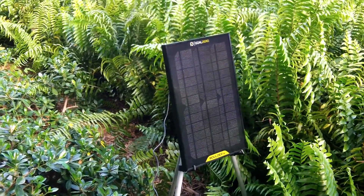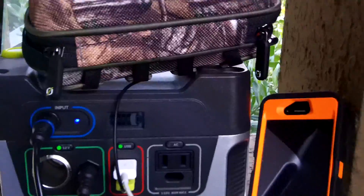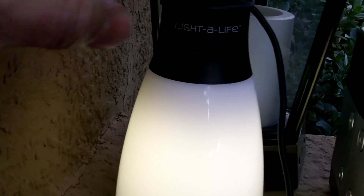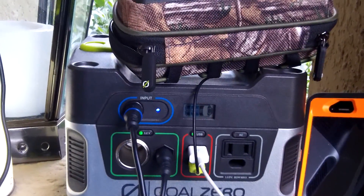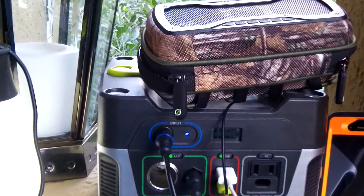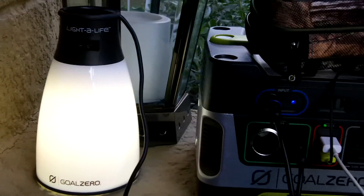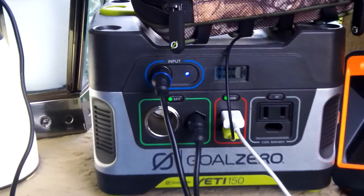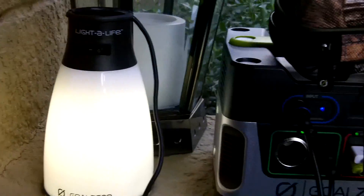There you have it — the Goal Zero Boulder 15 solar panel with the Yeti 150 powering up some small devices including a speaker system, a phone, and a light. Any questions or comments, let me know. This is a step forward into being a little bit off-grid for small devices in a SHTF, grid-down, or ordinary storm outage situation where you need to keep devices running, some lights going, or a radio playing. The Yeti 150 pack can do it with the Boulder 15 panel. Thanks for watching, guys — take care and stay ready.